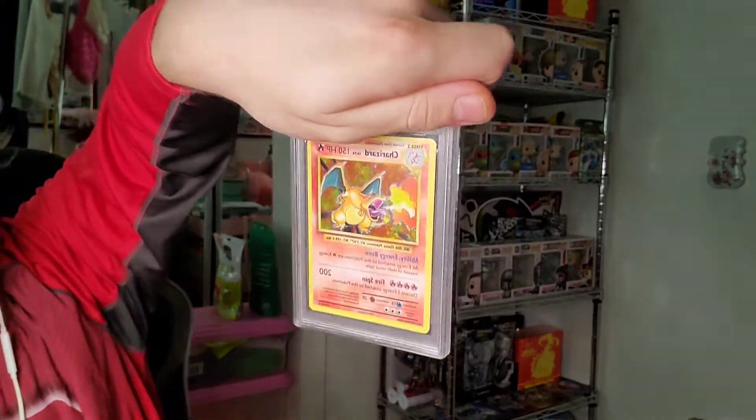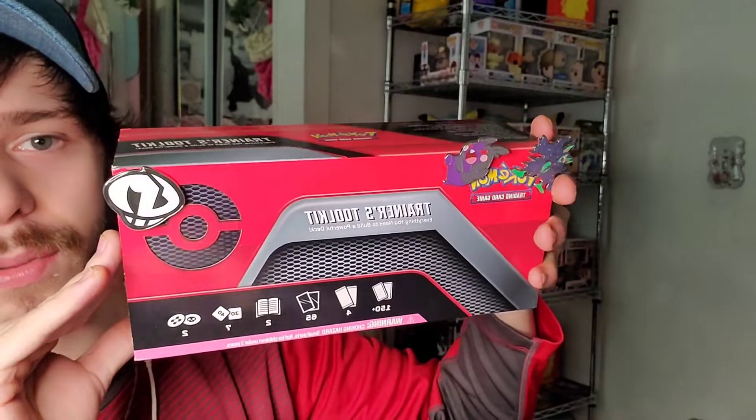Today's going to be a little different video. There is a graded card to look forward to on Wednesday or Thursday. Today we're going to be focusing on one of 2020's best products — the Trainer Tool Kit. At the beginning of this year this kit was used by many trainers to build strong decks, and the deck revolved around Dedenne. Let's get right into this box, unbox it, and have a great video.